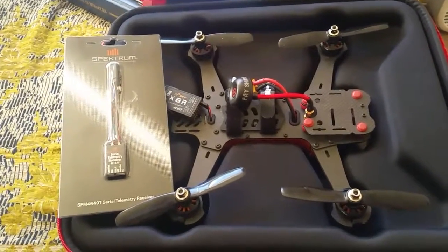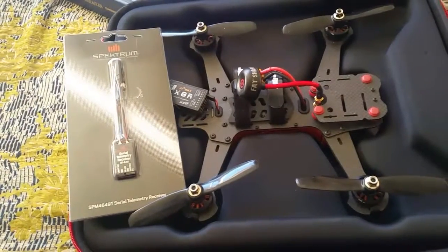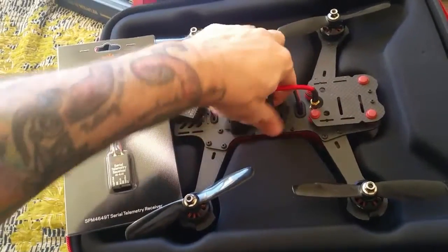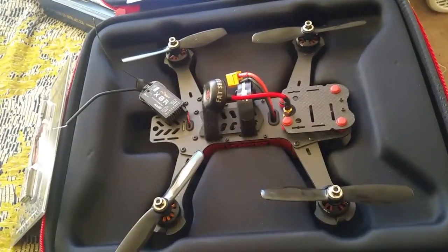Hi everybody, MiraPelly here. Just wanted to give you guys another update as to where I'm at. I recently acquired a used Vortex 250 Pro — just got here this morning.